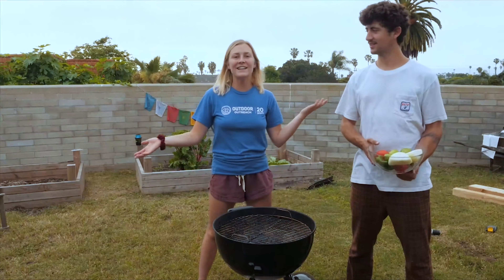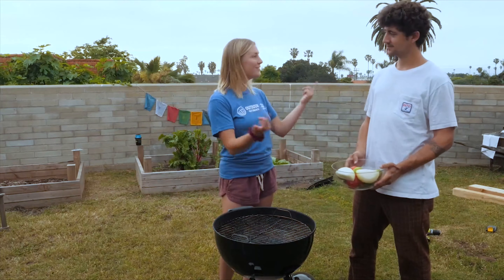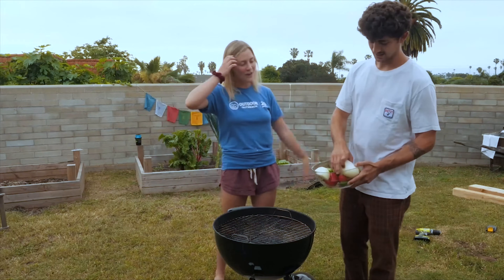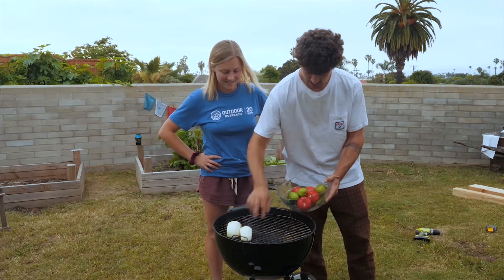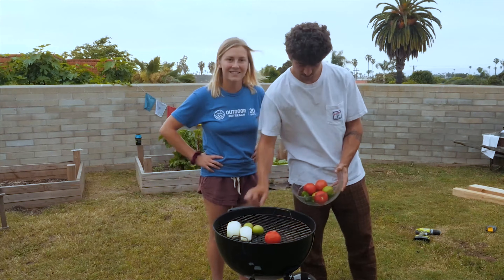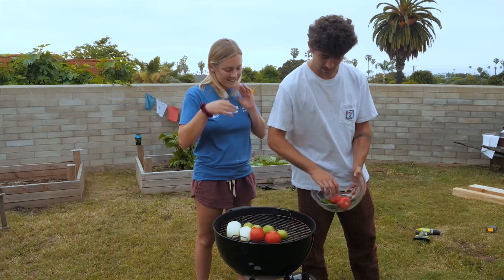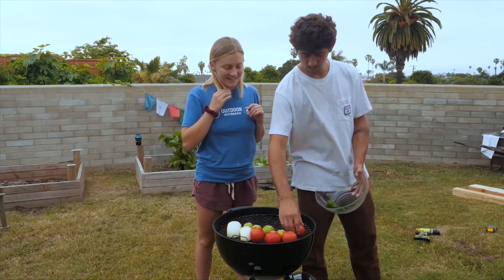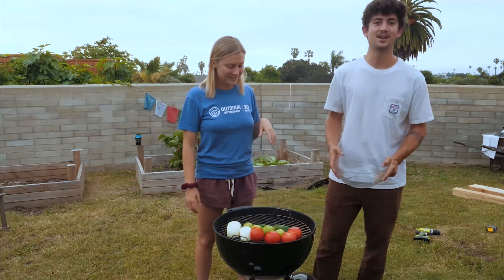Now we're here in the backyard. We've got the grill — it's been heating up for about 20 minutes now and we're ready to grill these veggies. Take it away, Chef Trev. So we got these white onions, tomatoes, tomatillos, and a little bit of some chiles. We're going to throw them on the grill and wait until they get nice and charred, turning them about every three minutes until they're ready.